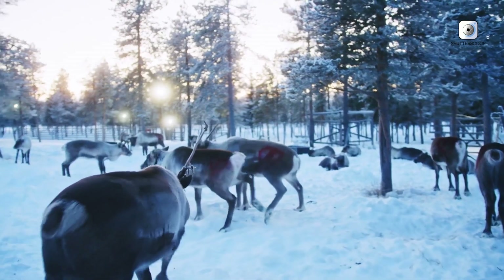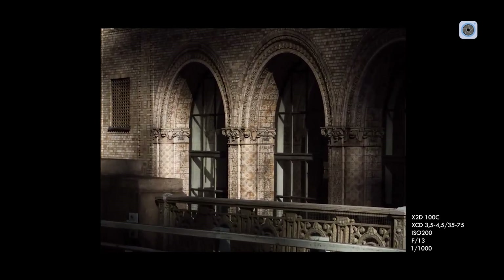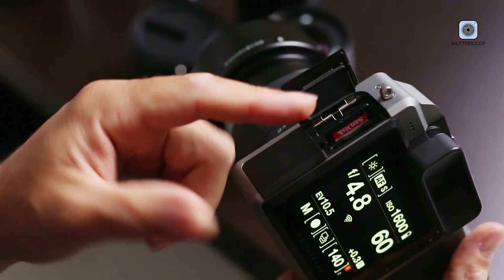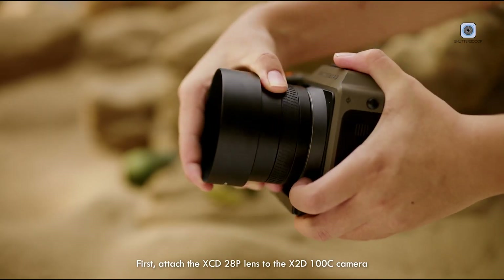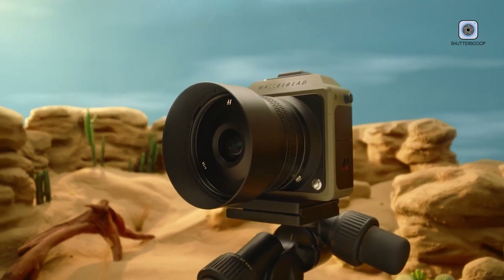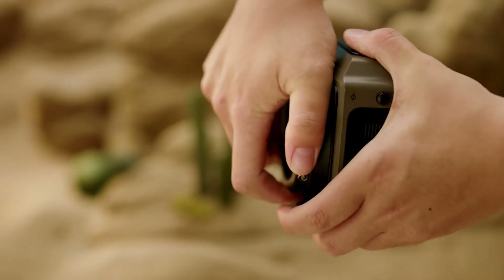Despite its refined appearance, the Hasselblad X3D-150C is built for demanding environments. The magnesium alloy body is weather sealed, offering protection against dust and moisture. Ergonomics are carefully considered, ensuring comfort during long shoots without sacrificing elegance. This balance makes the camera both a luxury object and a dependable professional tool. When viewed as a complete system, the X3D-150C feels cohesive rather than feature-driven — every element working together to support Hasselblad's philosophy of prioritizing image quality, thoughtful design, and the joy of deliberate photography. It encourages photographers to slow down, trust their equipment, and engage more deeply with the creative process.